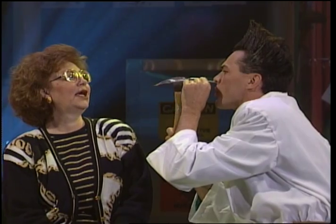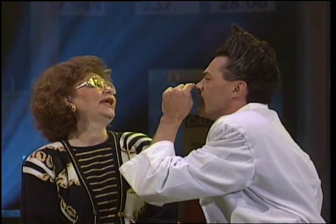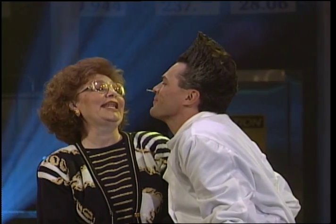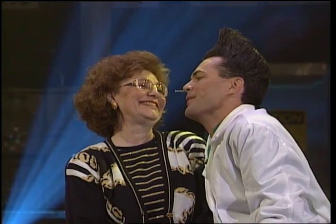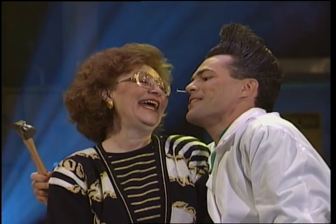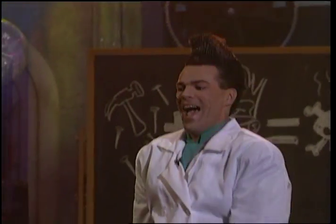Does it look real from the front? Yes. If I let go, would that be good, Anne? Yes. How's that, Anne? Does that look real? That looks really real! Anne, if I turn to the side, does it look real from the side? It looks really real from the side. You know what I love about this venue? I can actually come out there and show you that it really is halfway in and halfway out.